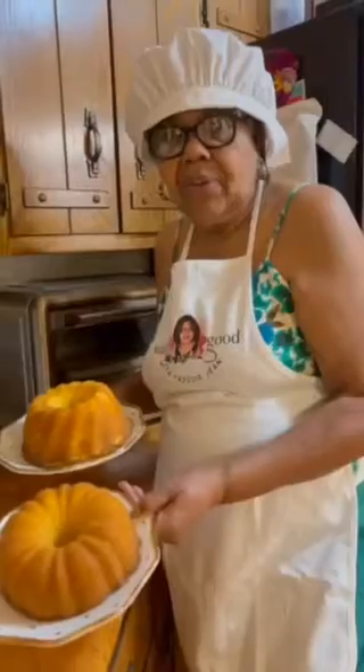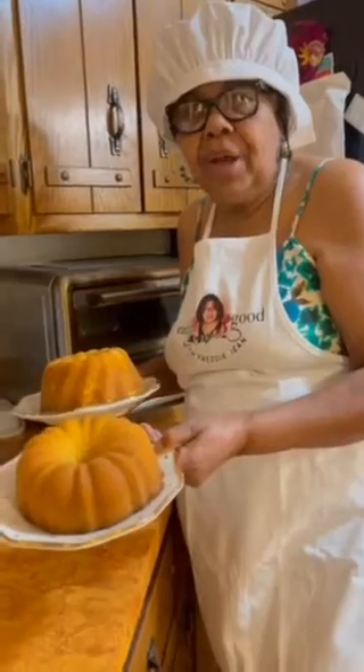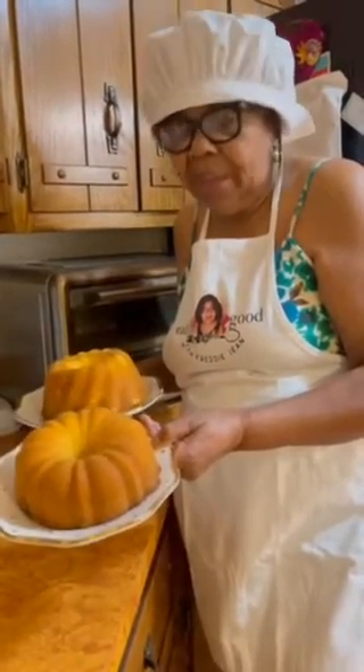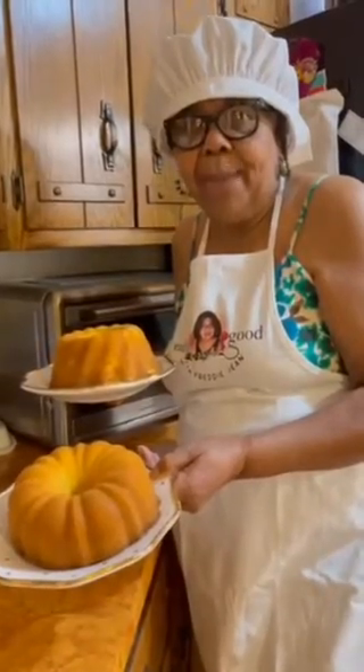Thank you for watching. Thank you for sharing. I'll let you see the results of the cakes when they come out the oven. These are the mini cakes that I made today. I put the oven on 325 and baked them for 35 minutes.